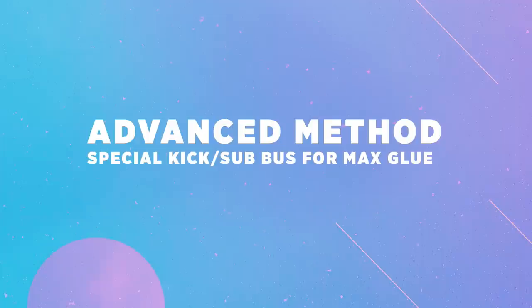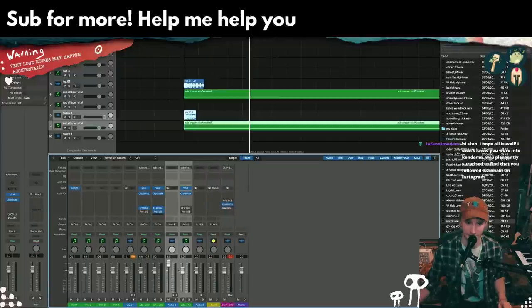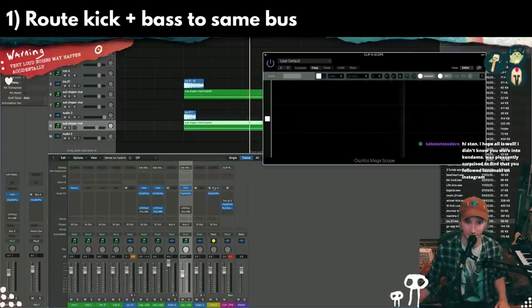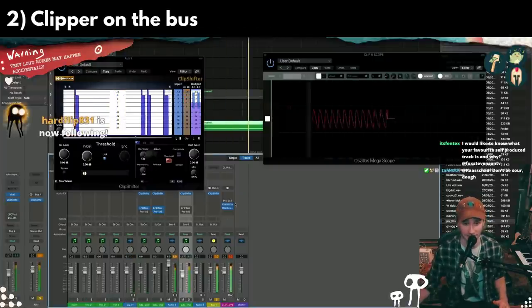If you want to be as close to perfect as possible in terms of your kick and sub relationship, you can have your kick be really loud. Then you can send these two things to the same place like this, and clip them together — it'll force them to become friends. So already this isn't sidechaining anymore.